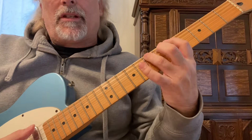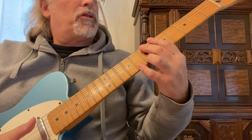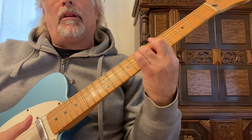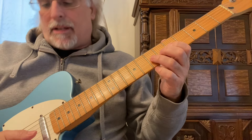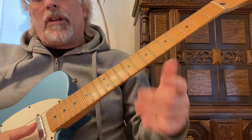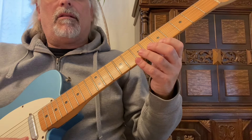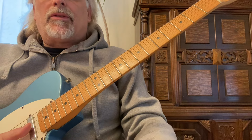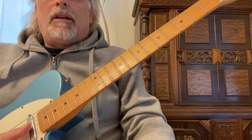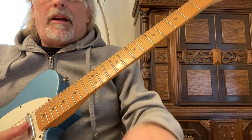These exercises for hammer-ons and pull-offs are very essential to help you with your lead playing. That's all I have for you today — I hope you enjoyed this video on hammer-ons and pull-offs and these exercises. If you have any questions or comments, please post, and I'm really enjoying making these videos for you guys. Keep playing and have fun.